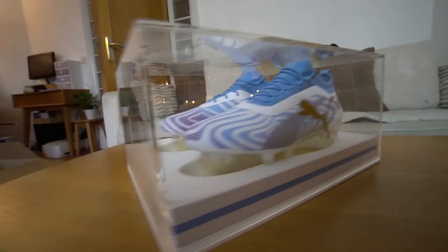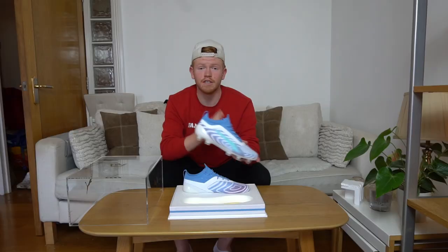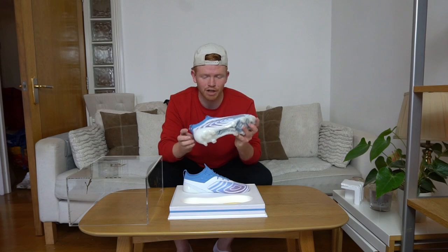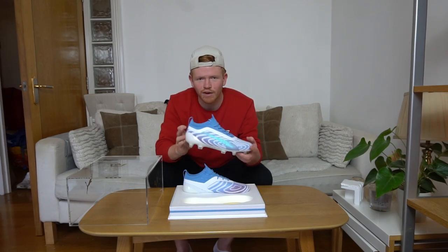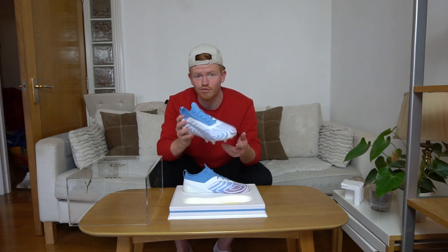It's got the colours of Manchester City's blue and purple kit. These boots look absolutely stunning in person, so I'm going to do a quick showcase for you guys with this camera so you can see all the fine details and how beautiful they really are.